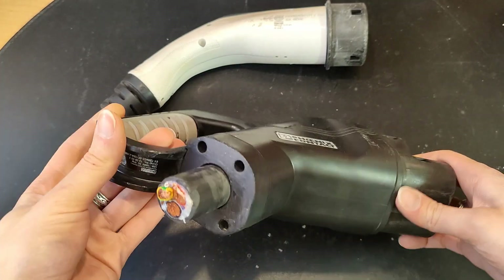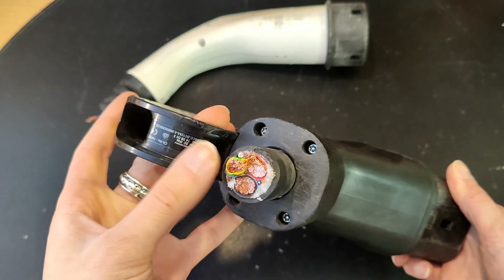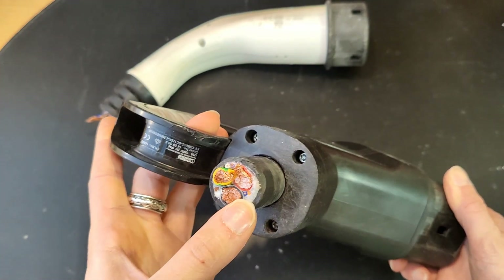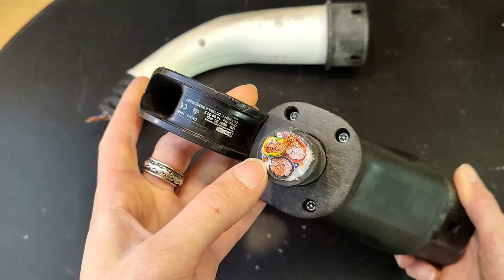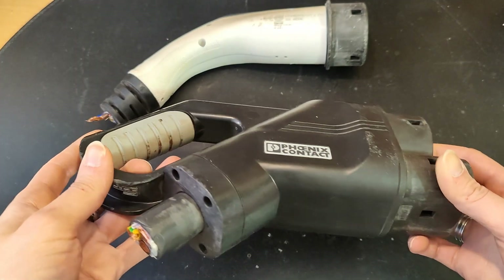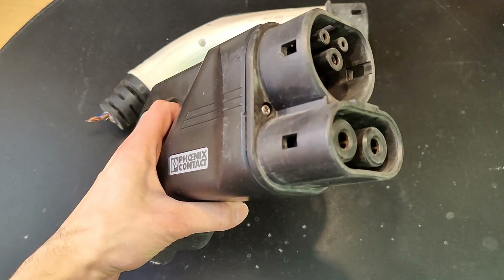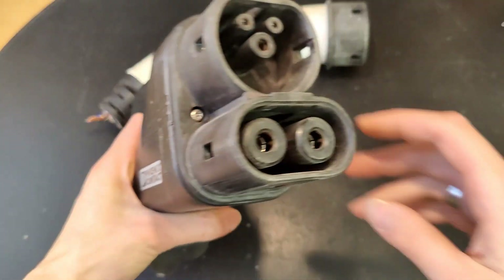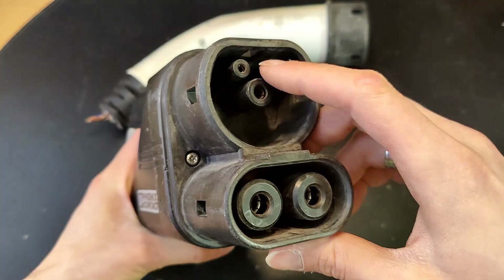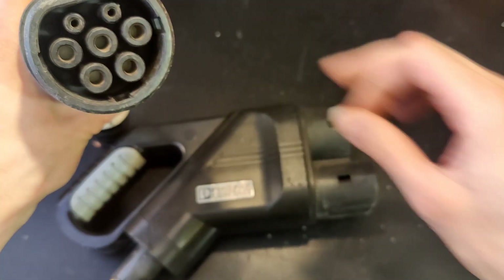If you have a look at the DC charging, you have two thick wires here and one thick ground. Now we've got a lot more communication — we have two here, and maybe the two other ones are used for temperature detection. Maybe there are some temperature sensors preventing this thing from melting in case of a bad connection. The ground pin goes up here, and the two DC pins on the bottom and two communication ports — on this one, only one of the communication ports is in use.